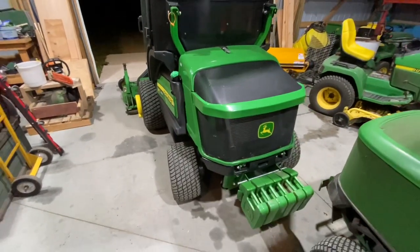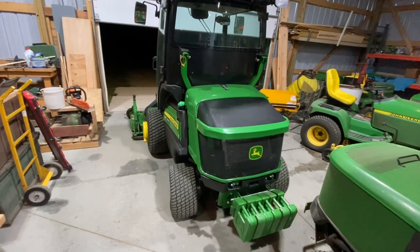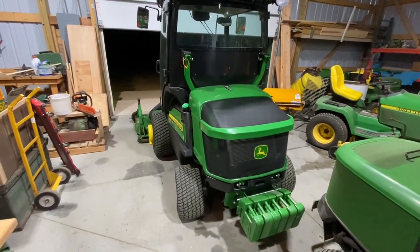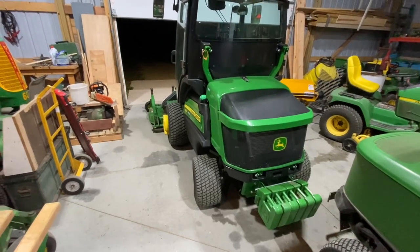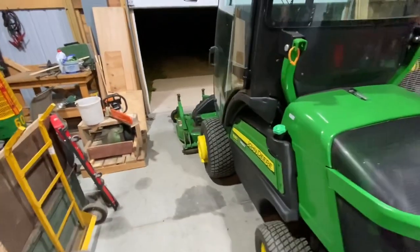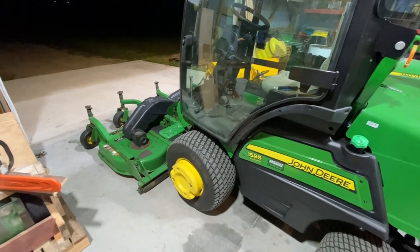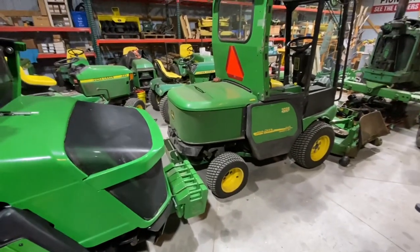Some people probably think it's ridiculous to have what amounts to a $50,000 lawnmower, but it works for my situation. This machine is going to be the primary caretaker of this property for the next 10 to 15 years — mowing, close-in snow blowing next to the house, brooming the yard in the spring, tons of tasks. My guess is it'll have around 1,500 to 1,700 hours on it in that time, so roughly 100 hours a year. It was the right deal for us, and I'm very happy with the purchase. I'll be even happier when the 1445 sells so I can start recouping some of the expenditure.